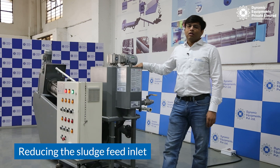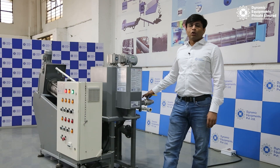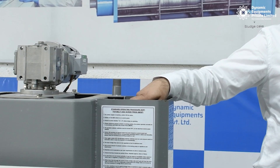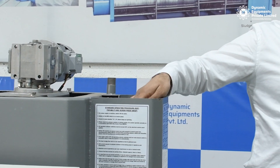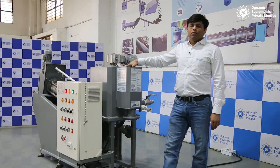The first way is by reducing the sludge feed inlet. The sludge feed inlet can be reduced by controlling the pumping from the sludge feed pump. The second way is by adjusting the overflow bypass line to limit the flow rate going to your sludge press.